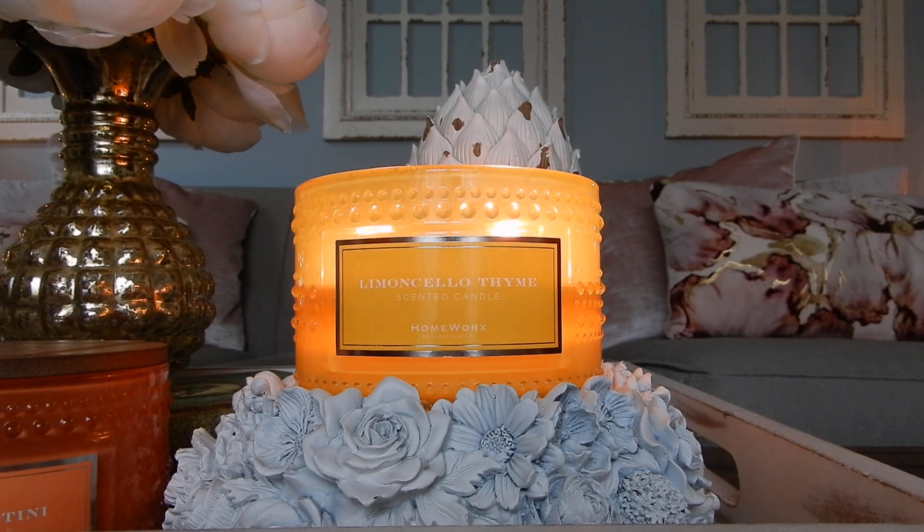Same type of glass jar as before, just with a different lid. Before I get into the reviews —